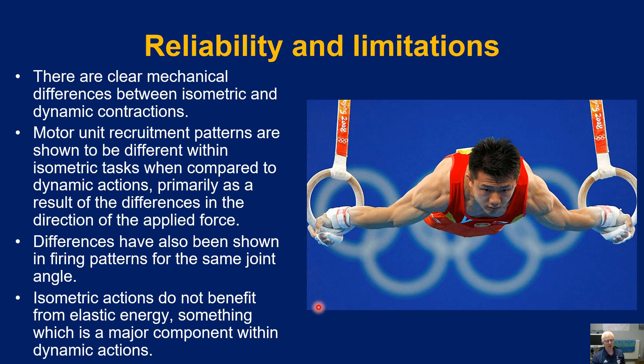A final differentiating factor that creates a limitation for isometric testing is that isometrics don't benefit from elastic energy. In dynamic actions there is a significant contribution to muscle action from elastic recoil — the notion of moving from eccentric to concentric, or from potential to kinetic energy — which is simply not present under isometric conditions.